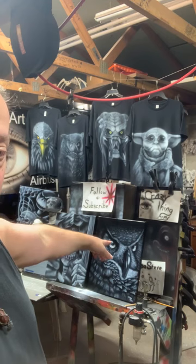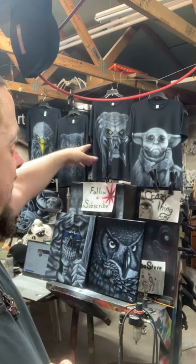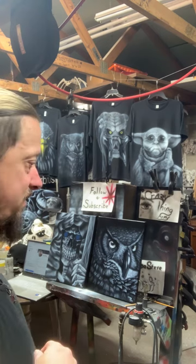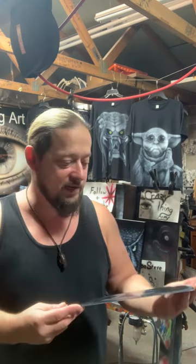I airbrush on pretty much anything. I do a lot of canvases - these are 11 by 14 canvases, I do a lot larger as well. In the background are some shirts that I've done. I also do hoodies and license plates.